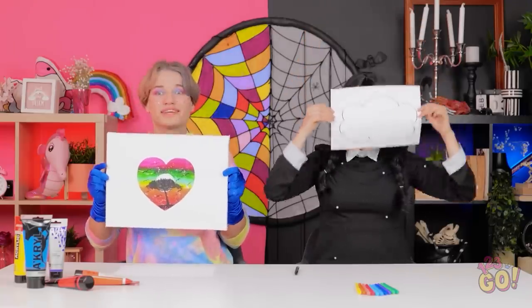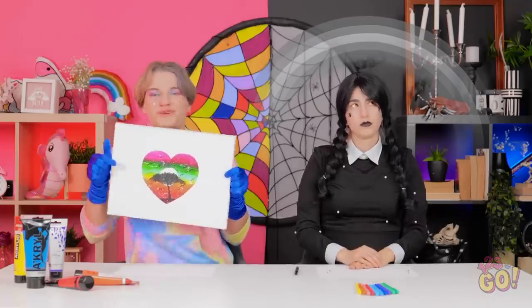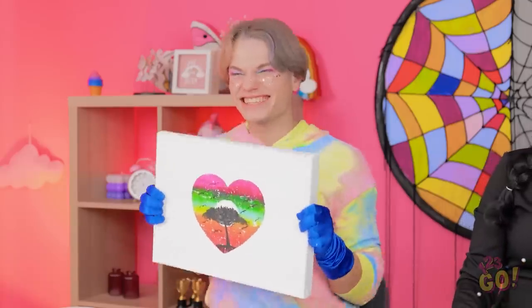Do you need an umbrella? I'm not finished. That's more like it. You need help — pick me! Yes! I knew it! I win!